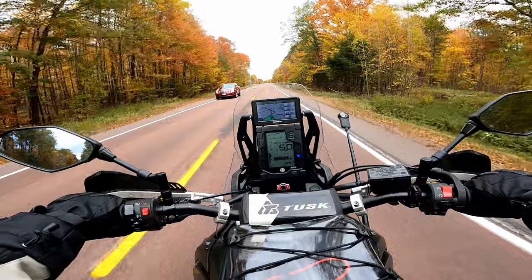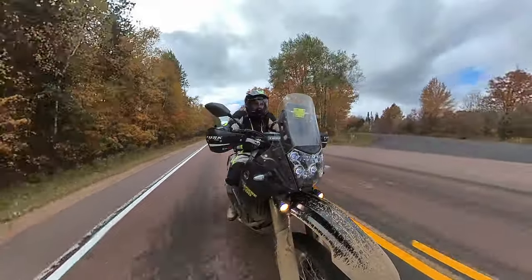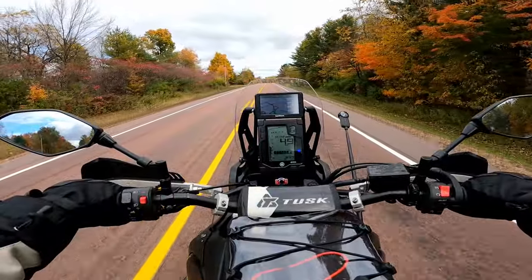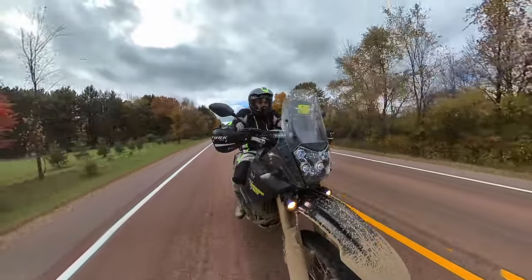When you go a little bit faster than that, it can get kind of twitchy just because of the big 21-inch front wheel, the wide handlebars, and the long forks. There's just going to be some play in there, and that's something you have to accept when you're riding a bike that is, as you'll see, as good off-road as it is on the road.